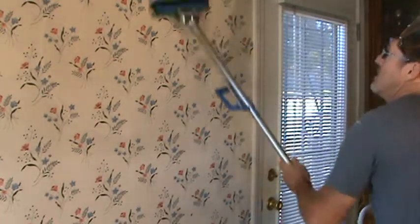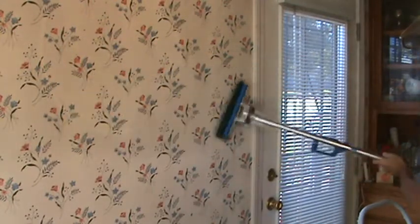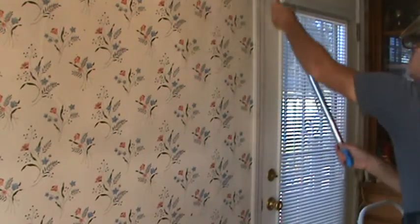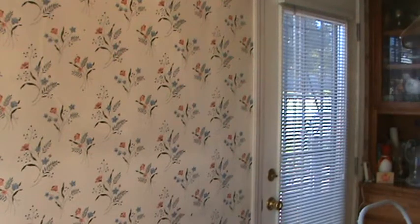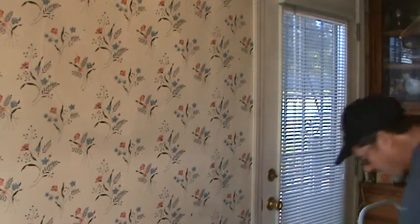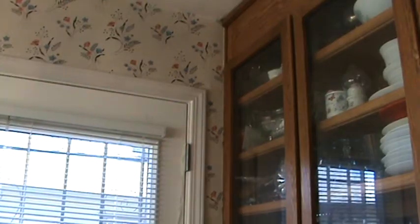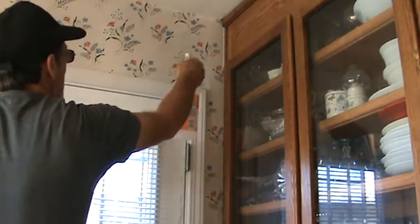Anyone can do this. You don't have to spend a whole lot of money on it. You can just do one little section at a time — however much you feel comfortable with doing. I'm going to let that set just for a few minutes and we'll get up there and see how it's doing. I'm just going to spray a little bit more up here while it's setting.